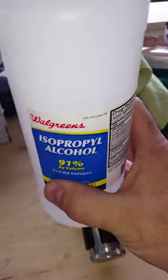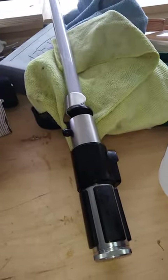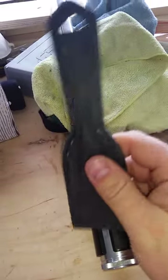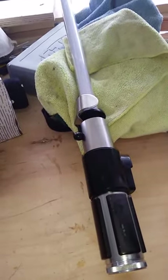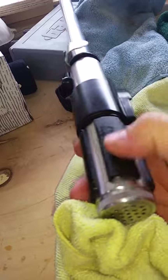What you need is some isopropyl alcohol, a little plastic scraper, and you basically take your alcohol on a microfiber cloth. I like microfiber because it's a little bit rougher than some of the other options — paper towel will leave residue. You basically just scrub that along the pad with the alcohol.